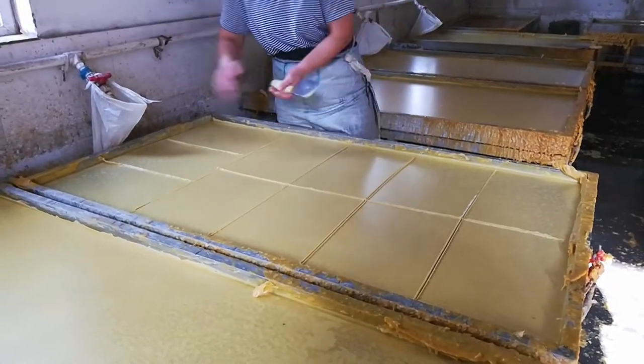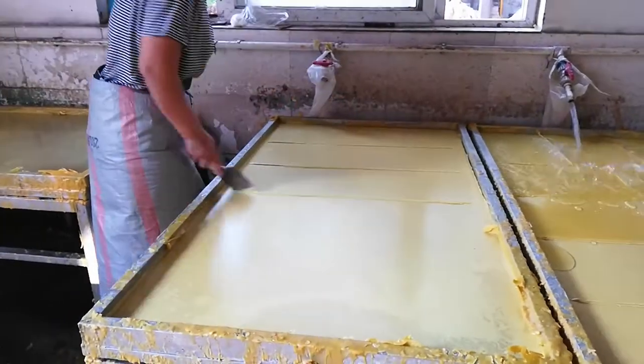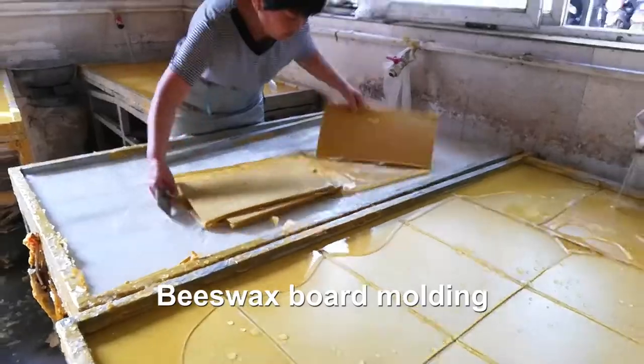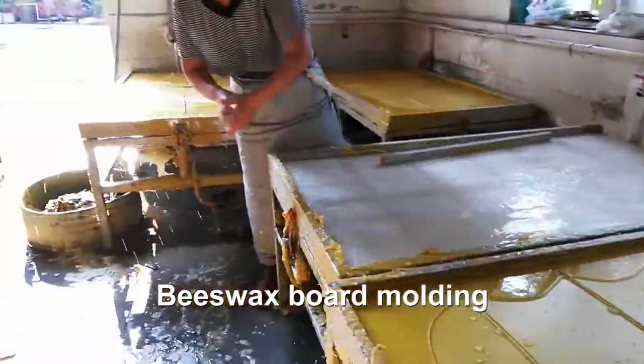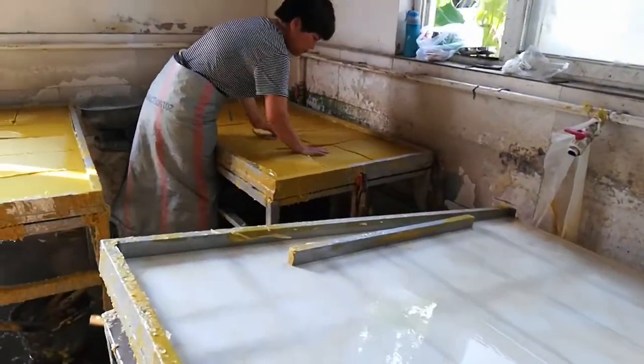Prepare the wax plate. Keep the temperature of the beeswax melt at about 70 degrees, then pour the beeswax liquid onto the wax plate. Soak the wax board in cold water after the beeswax has solidified, letting the beeswax separate from the mold to get natural beeswax flakes.